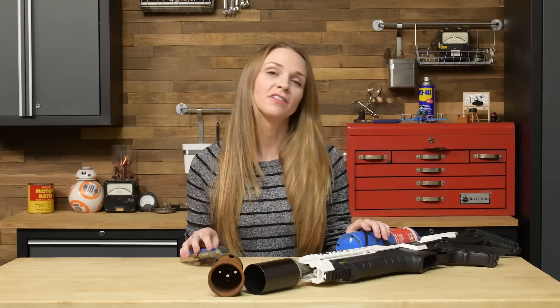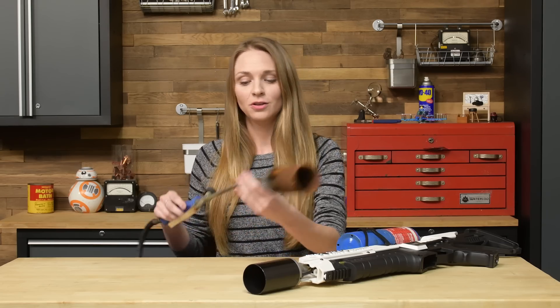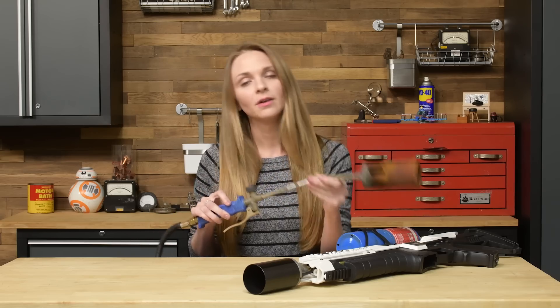The Boring Company Not-A-Flame-Thrower is essentially a propane torch with an airsoft gun body, and as we take it apart, you'll see the inside of the torch like this, plus a fancy shell.